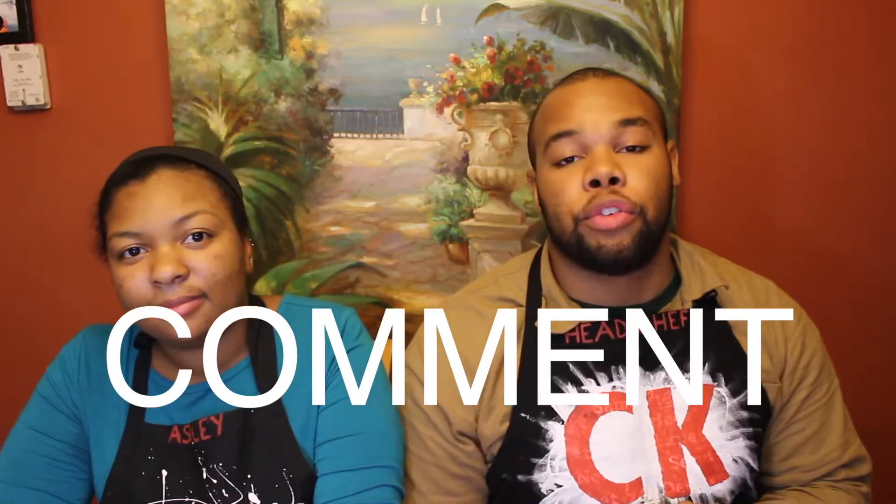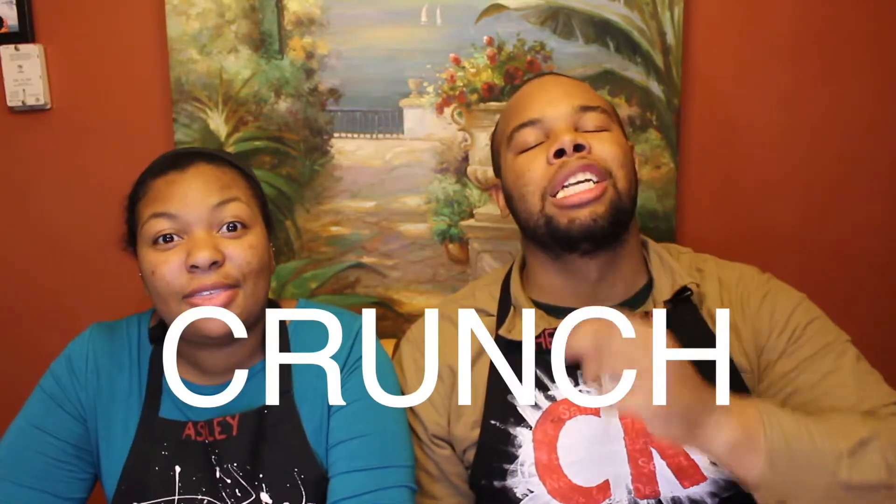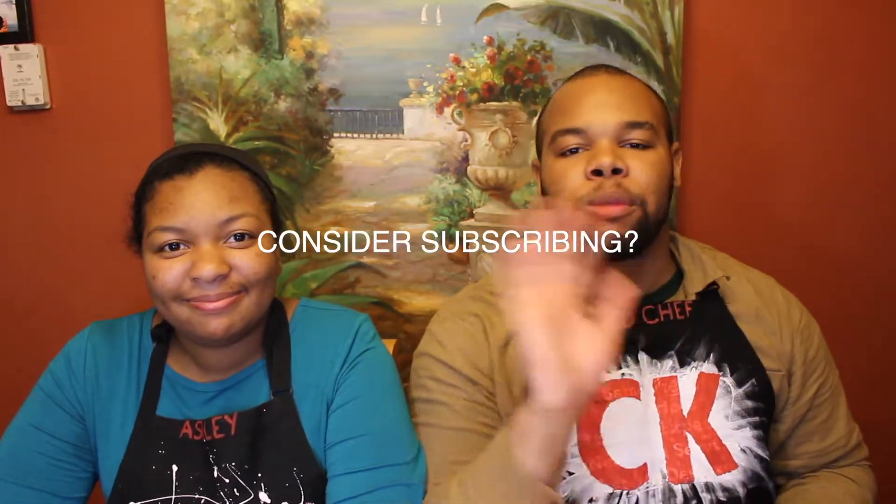Alright guys, thank you so much for watching the video. We appreciate the view. Please like our video, comment what you would like us to do for our next cooking video, and subscribe to the channel if you'd like to see more. Thanks again for watching. If you want to watch us make something else, let us know below. We have a lot of fun making these videos. Thank you for watching. See you later.